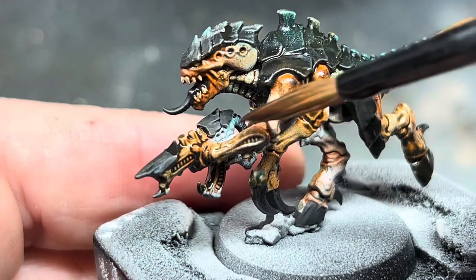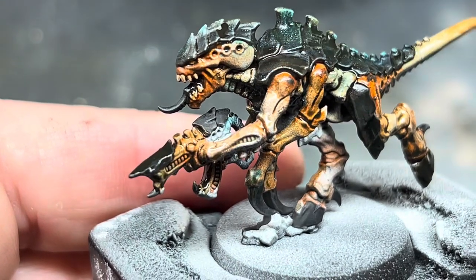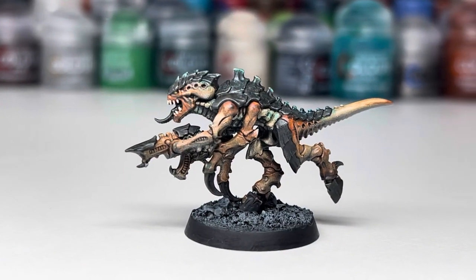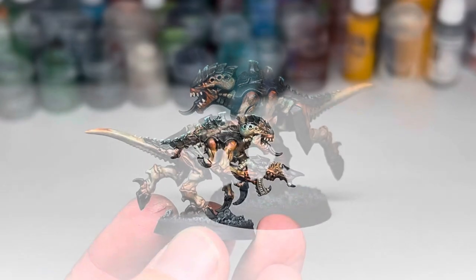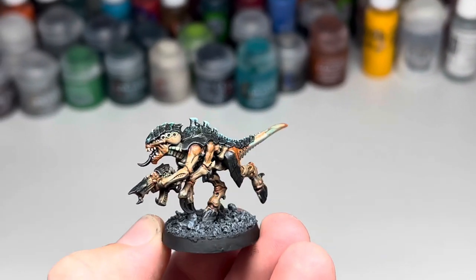I went around the whole model like this, adding the contrast paint in small areas at a time and using a damp clean brush to wick away the paint from the raised areas, allowing it to settle into the recesses. I left it to dry for about an hour and this is the result. It takes a little longer than the first method but it looks almost exactly the same, and would be perfect if you don't have access to either an airbrush or enamels.